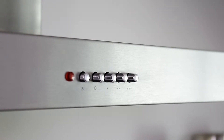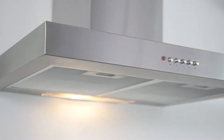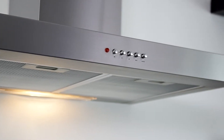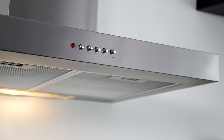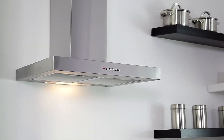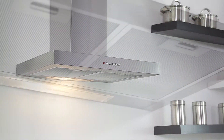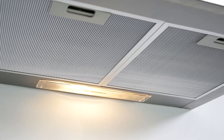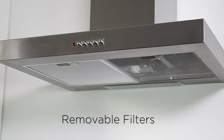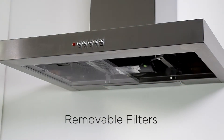To obtain the best results from your cooker hood, it is recommended that you leave it switched on for 15 minutes after you've finished cooking. Practical illumination giving you clear vision on your hob, and easily removable aluminium filters.